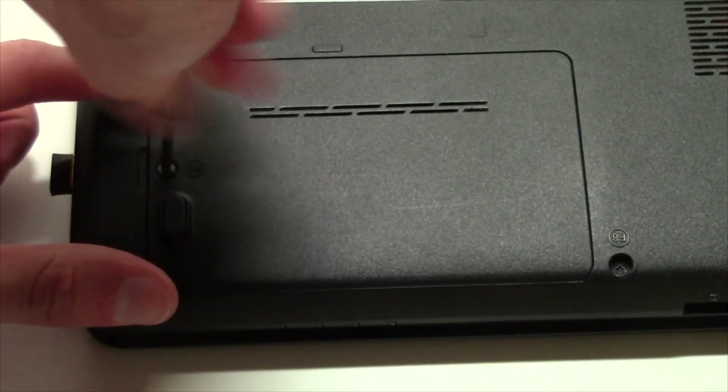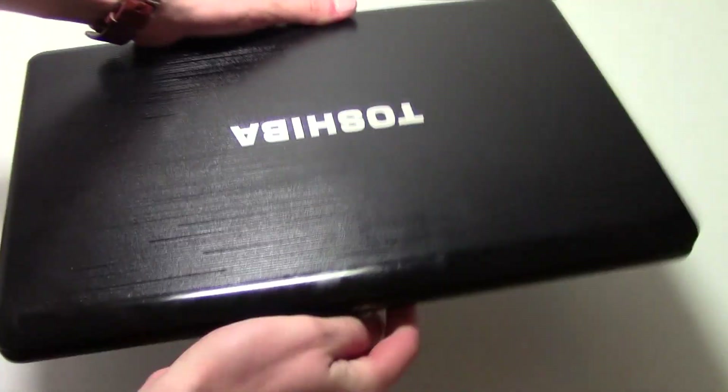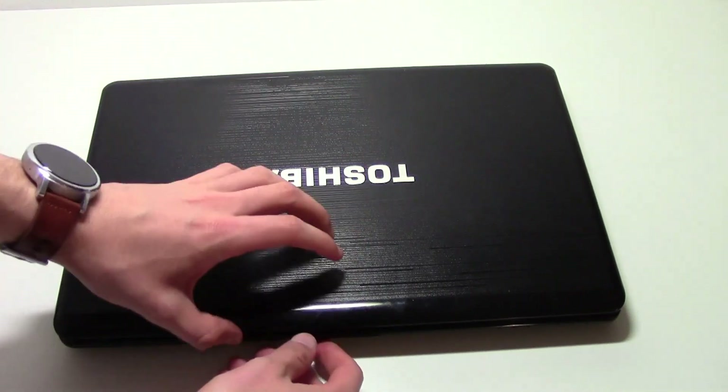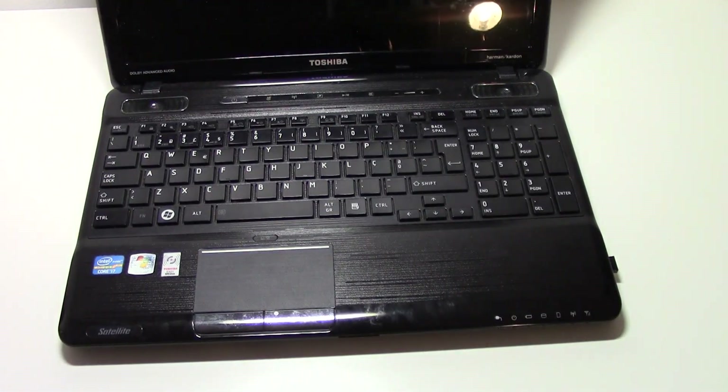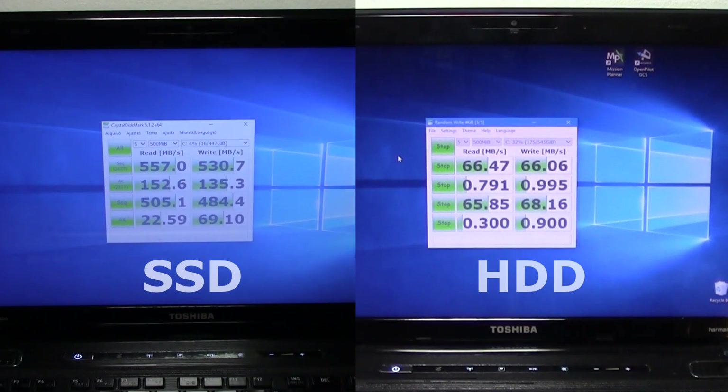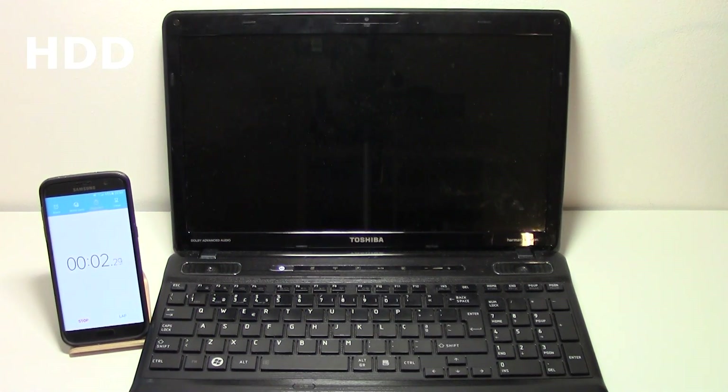Instead of cloning my HDD to this new SSD, I decided to install it all over again, installed Windows 10, and decided to do some benchmark testing. After completing the tests, the SSD scored about 10 times faster than the HDD when reading and writing and some other speeds. You are definitely getting something out of this change.